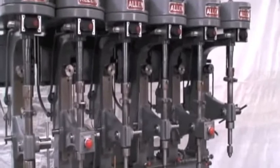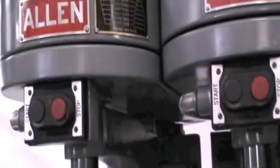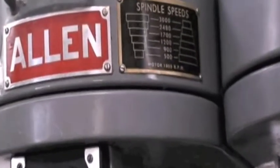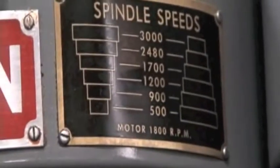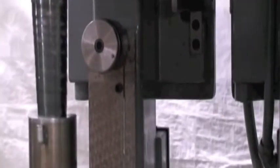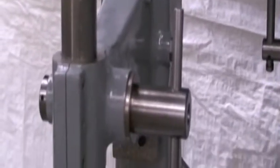Belted spindles, spindle speeds are 500 to 3,000 RPM, step pulley. Excellent condition — the machine is absolutely beautiful. It was just removed from the original owner, who no longer needed the machine.